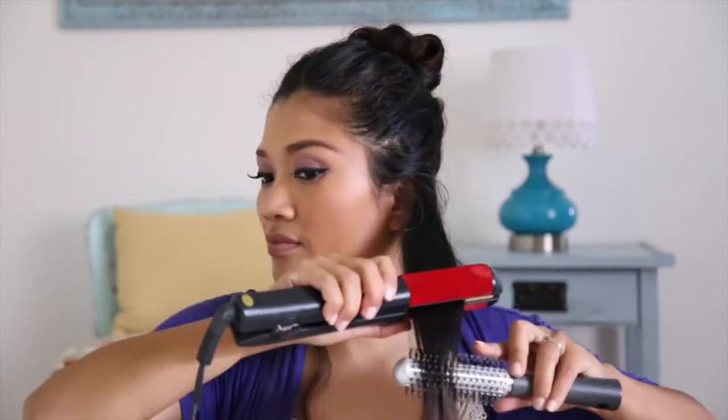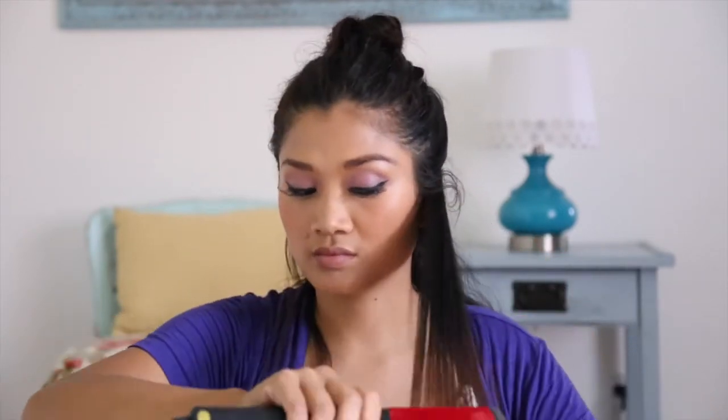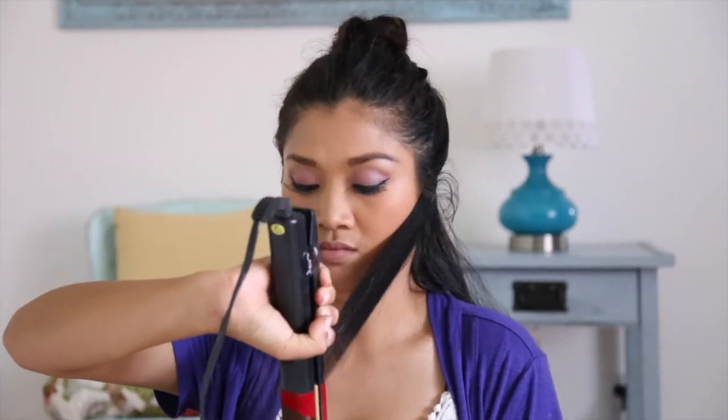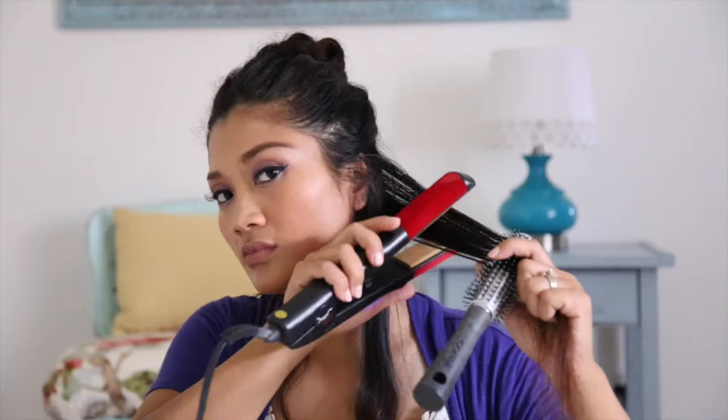Take a small section at a time — it helps you get more curl. Straighten that section first, then twist your flat iron and pull it down slowly. Hold it for 10 seconds at the end of your hair. This is how it's gonna look. Repeat this until you're done with all the sections of your hair.